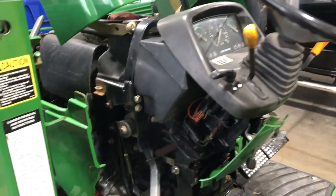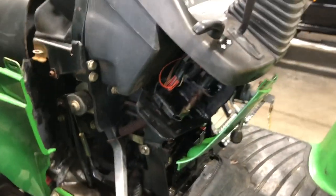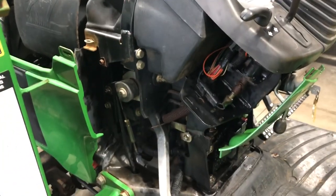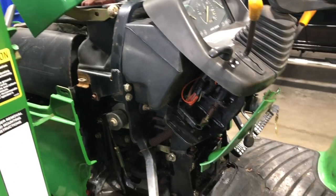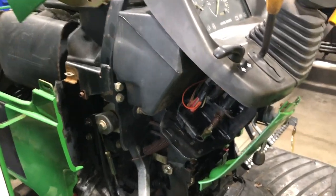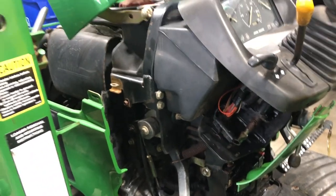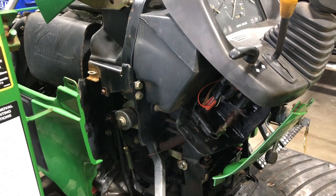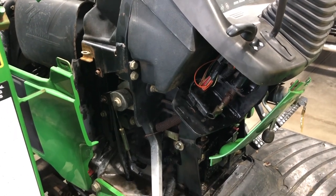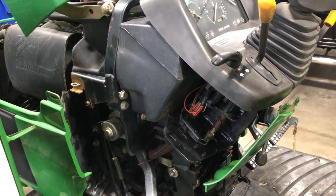I've already got the old panels off — the old cowl panels, the dash panel — and the two side panels just have these clips. I was doing other things on this machine and wanted to video what it would look like. Obviously you could imagine it was cracked side panels and cracked cowls, and the hood was a complete mess on this machine. So I'm going to show you the after picture, and I also like to do new labels on the hood and on the cowls.